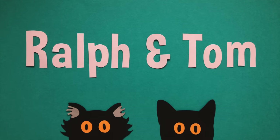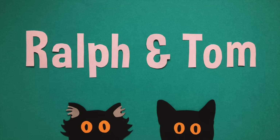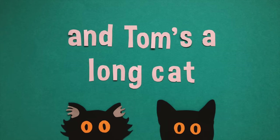Ralph and Tom, they're my favourite little pussy cats. Ralph and Tom, they're my favourite little dudes. Ralph has very fluffy ears and Tom's a long cat. They hope you like their videos and subscribe too.